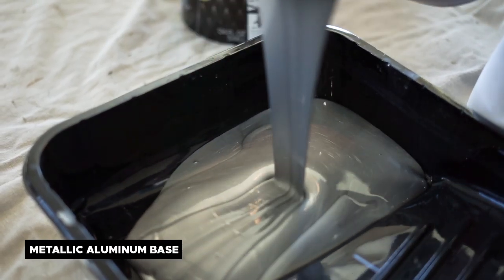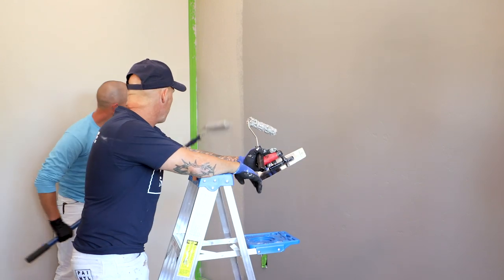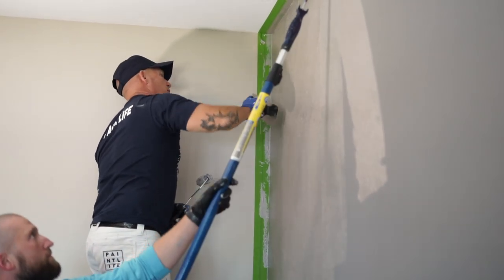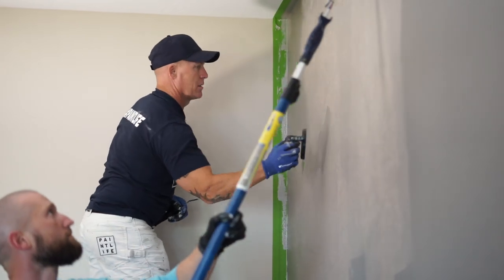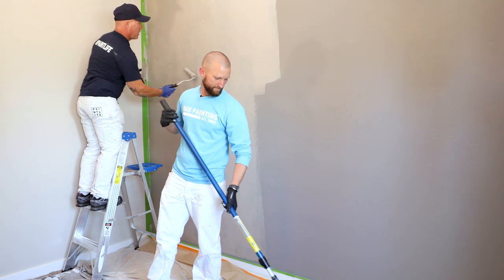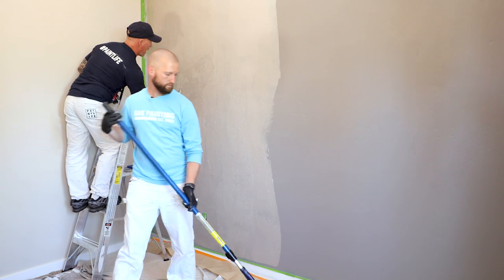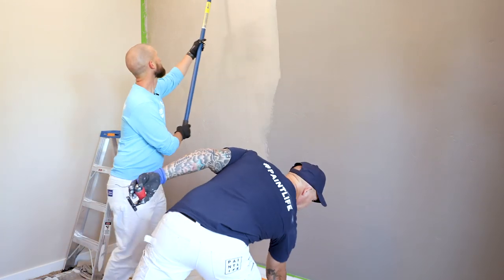If you're working alone or even as a professional team, I highly recommend putting glaze into the product — it gives you more working time. Use very light pressure on the trowel, barely just hitting the surface, and work the magic with the trowel. If you need to, wet your roller and just keep loading up. You don't want your roller to dry out and start pulling product off the wall, so keep it saturated.